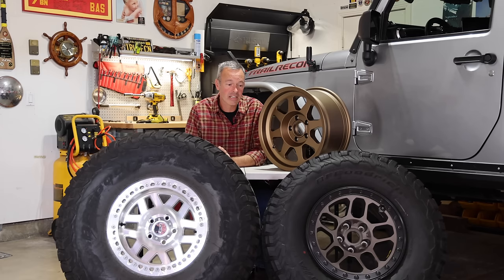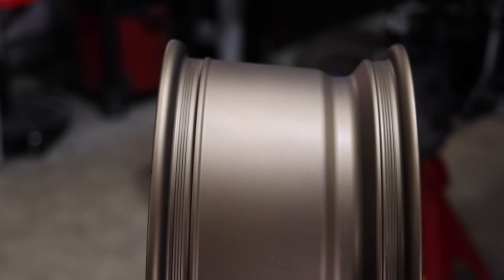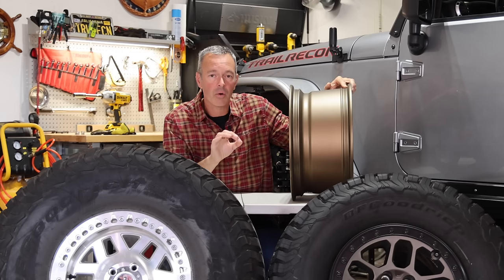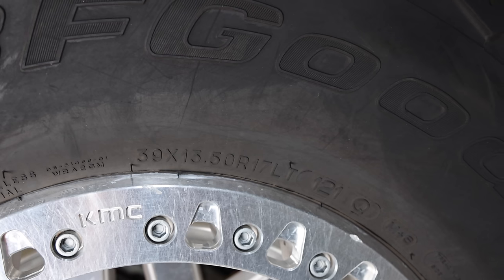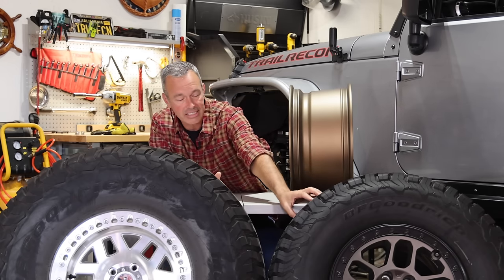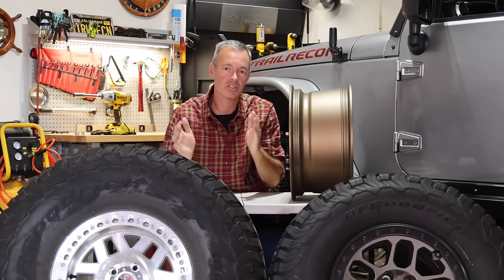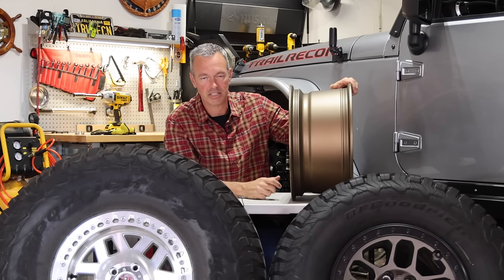When you go with larger tires, the next thing to think about is the width of the wheel. This wheel here is eight and a half inches wide. When deciding which wheel to get, look at the tires you're going to be putting on there — the tire manufacturer will specify a recommended rim width. This is a 39-inch tire that's also 13.5 inches wide, so this KMC wheel is nine inches wide to accommodate that. Whereas a 35 at 12.5-inch width pairs with an eight-inch wheel like the one that came standard on the 392.